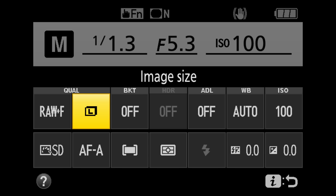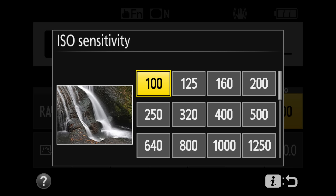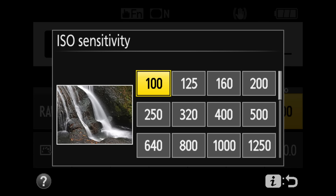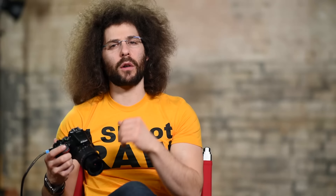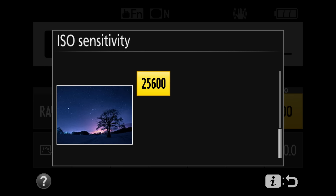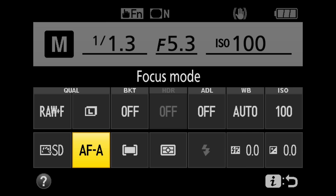ISO — the lower the number, the more light you need. On a bright day use a lower ISO; for action sports outside, start around 400 and go higher as it gets darker. This camera tops out at ISO 25,600 — at higher ISOs you'll see noise and grain, so shoot at lower ISOs where possible but don't be afraid to go higher when needed. The info button also lets you access your picture style and focusing modes.